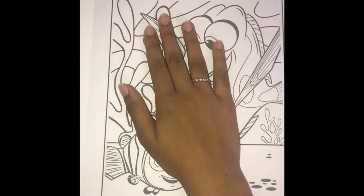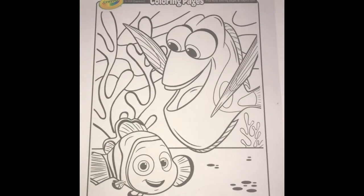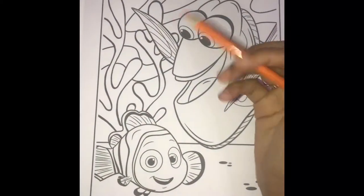I have got my Crayola coloring page here and we're gonna be coloring Dory and Nemo. I start off with Nemo first. Of course we know that Nemo has the color orange, so we're gonna color some orange.